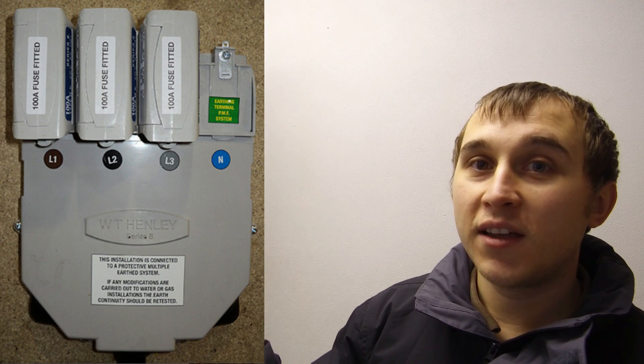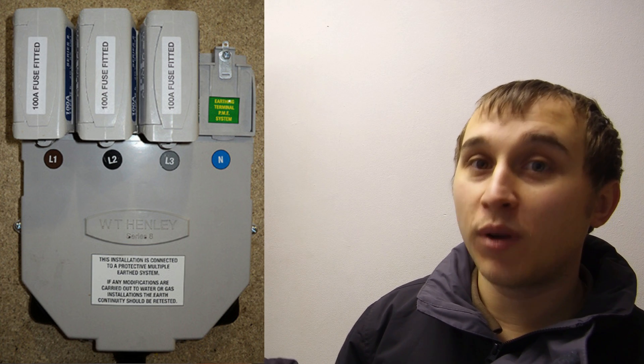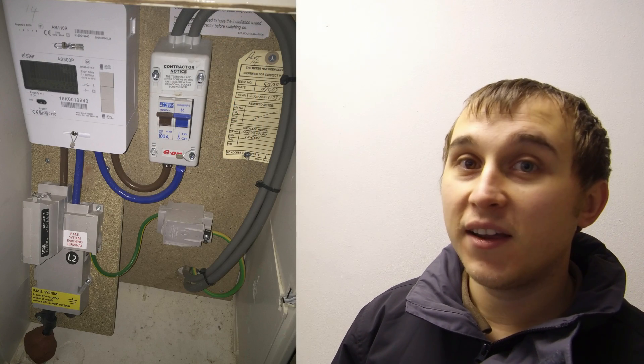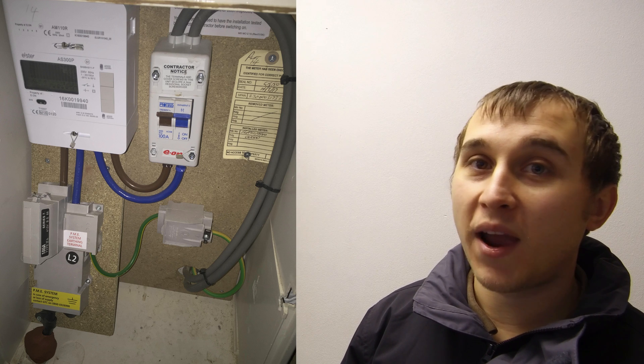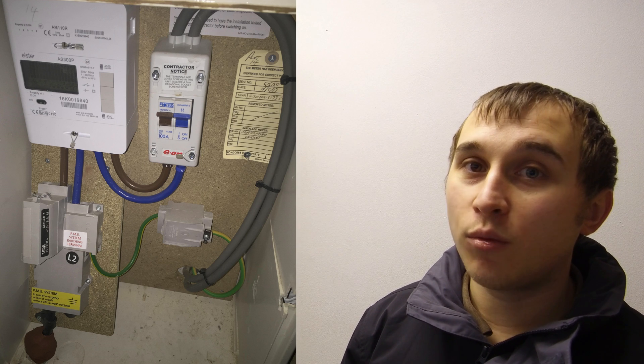You'll notice you either have L1 (live one), L2 (live two), or L3 (live three). If you look at my picture, it says L2. The reason is when you wire up a housing estate, you don't just use one phase throughout — you juggle each house. So one neighbour will be on phase one, you'll be on phase two, your other neighbour will be on phase three, and then the pattern repeats: one, two, three. That way you don't overload the circuit in the street.